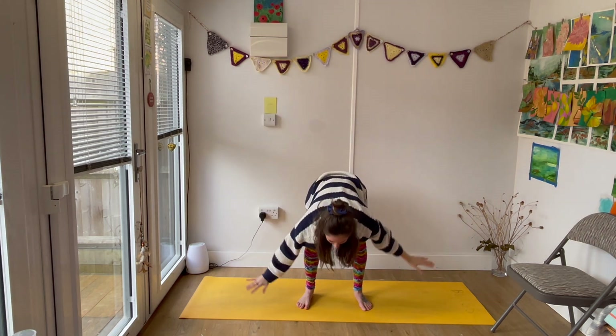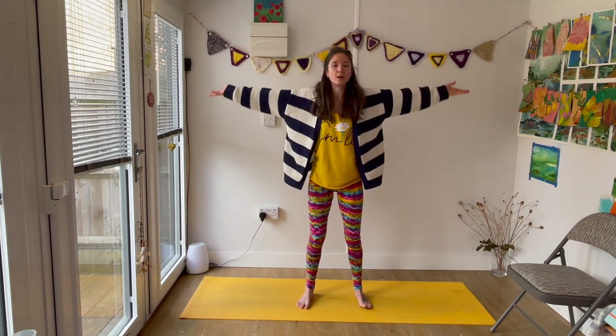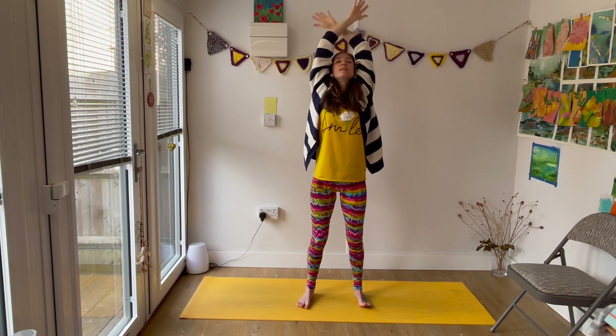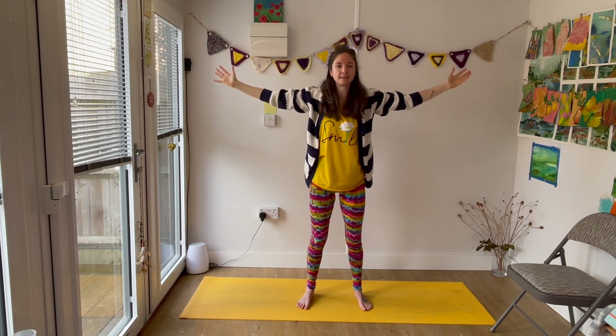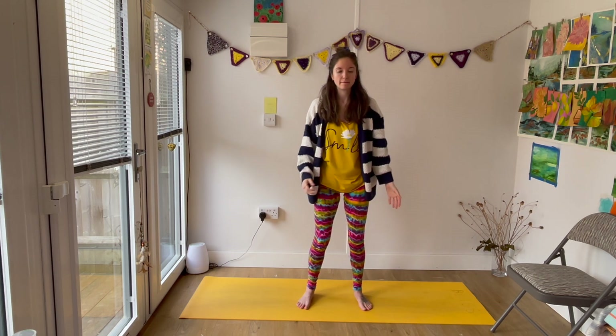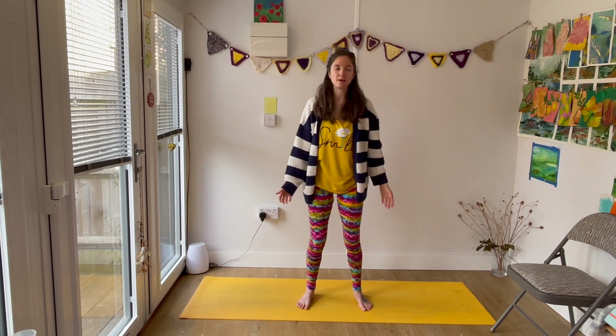Let's make our way back to center — one more reach up if you're still going — and we will meet back in the center. Pausing here, checking in: how did that feel?